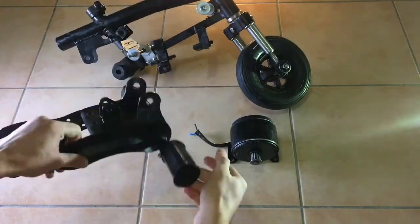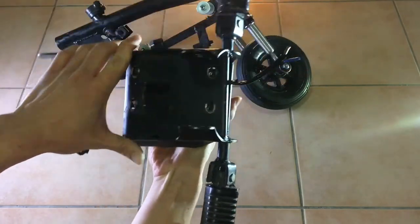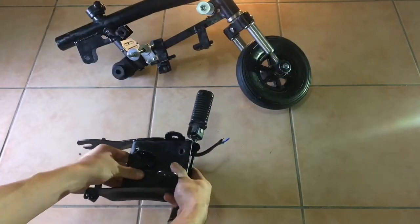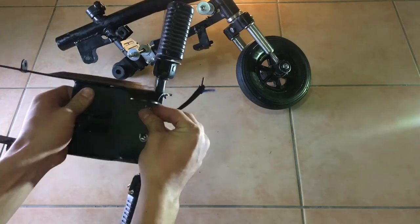Now that we're done with the front, let's start assembling the rear part of the frame. I'll start by bolting the motor on the frame — you really want to make sure you get the bolts as tight as you can, because you don't want the motor to ever get loose from the frame.